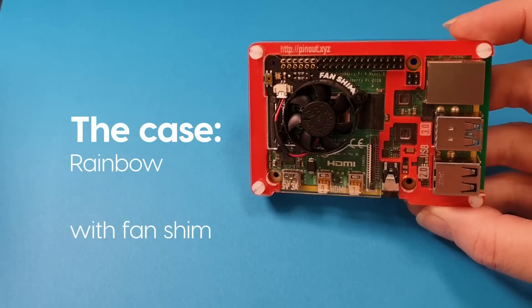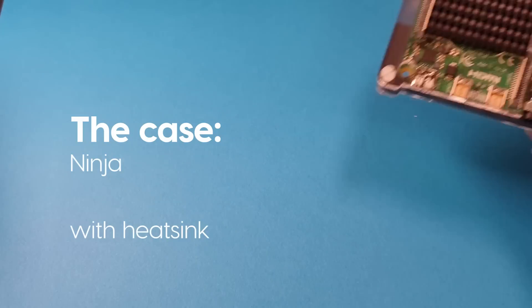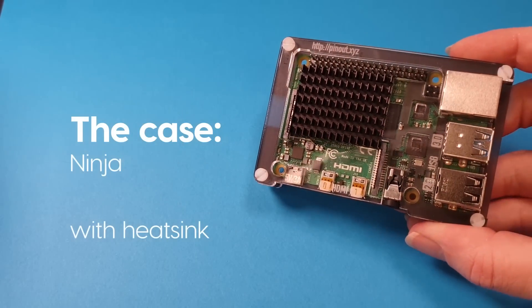Hello, it's just a quick video on how to build your Pi Bow for the Pi 4. We have several variants: the rainbow, we have a ninja, and we also have a red one called the coupe.